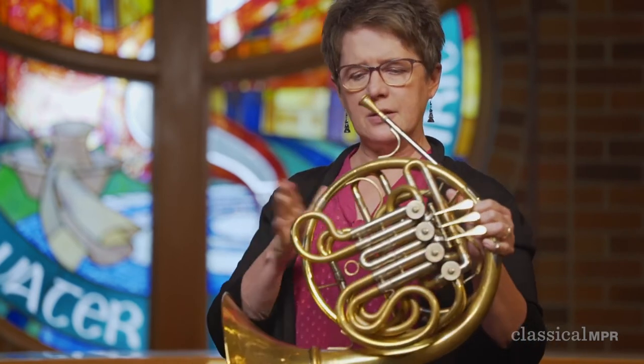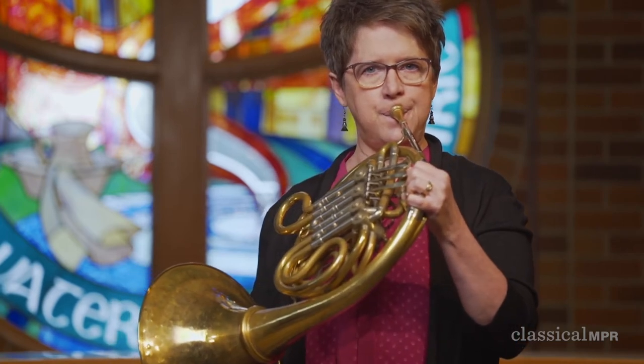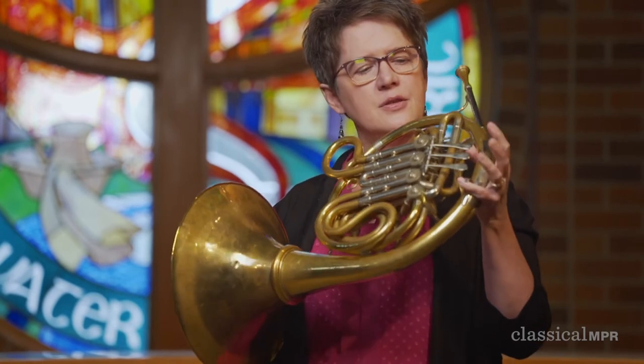We didn't actually change valves at all to play. I can still do this on our modern horn. I wasn't pushing any valves down at all. But as soon as I start pushing valves down, it allows me to play a lot more notes and I can play melodies like this.